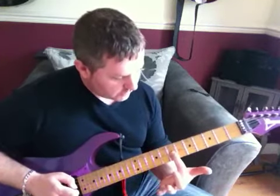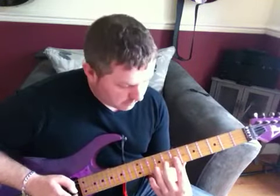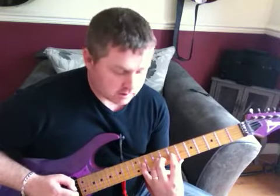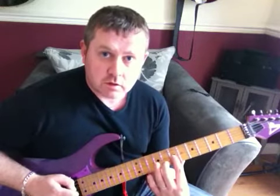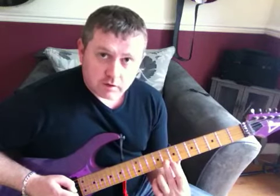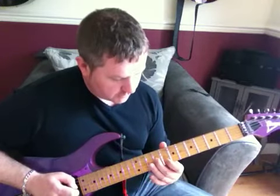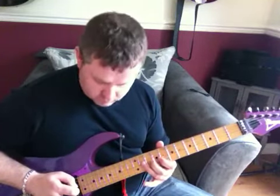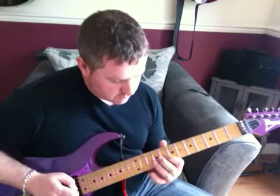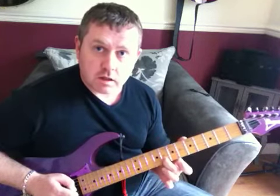So we've got the 7th fret of the G string, and we're going to hammer on to the 9th, then hammer on with the little finger on the 11th. Moving to the 8th fret of the B string, part of the 9th on the G, 11th, 7th, 9th, 8th.